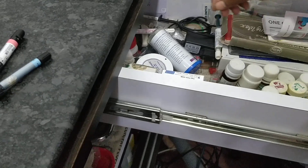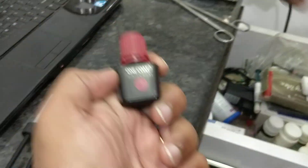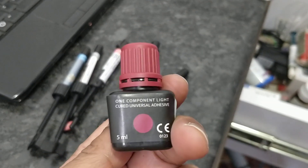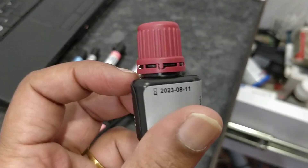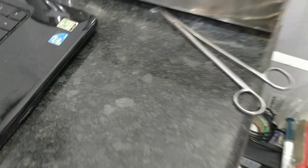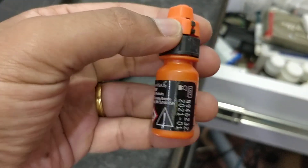The bonding agent — this is the bonding agent I am using now. This is One Coat Seven Universal. The price is around 3500 rupees. We don't need to etch for filling. And there is a fifth generation bonding agent also — sometimes we need to use it while doing ortho cases.